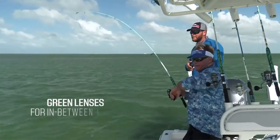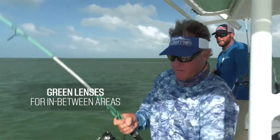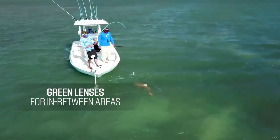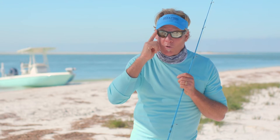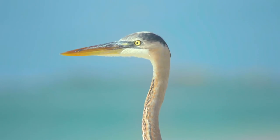Now, if I'm kind of in between that area, I'll go with the green lens. You can use a green lens inshore, offshore, or nearshore — it brings out the contrast of the fish. But remember one thing: the most important thing you can have for sight fishing is polarized lenses, and make sure you choose the right color. A good all-around color is the green.